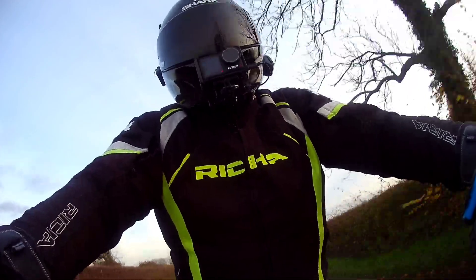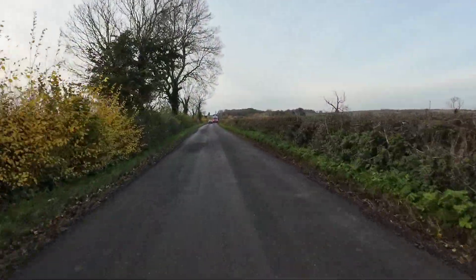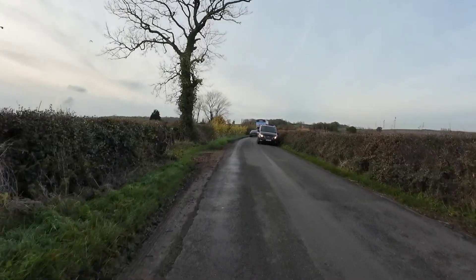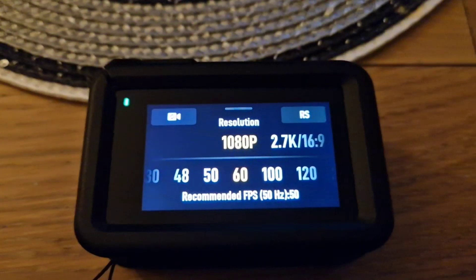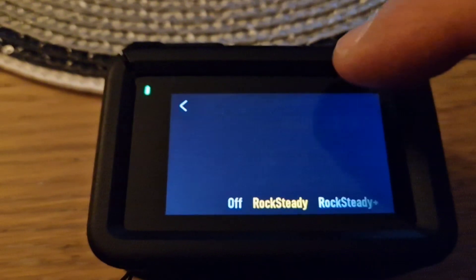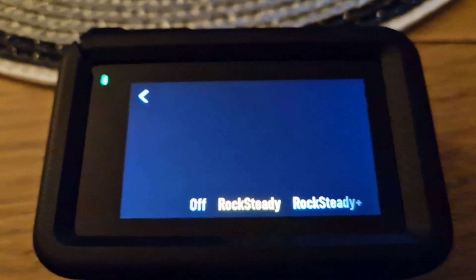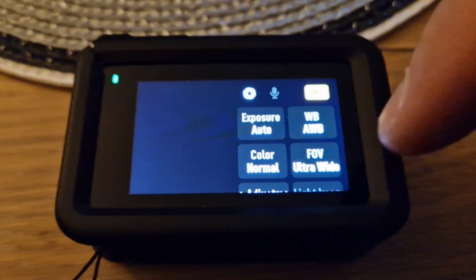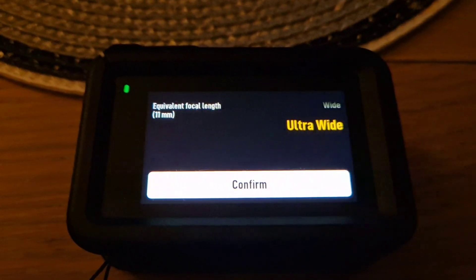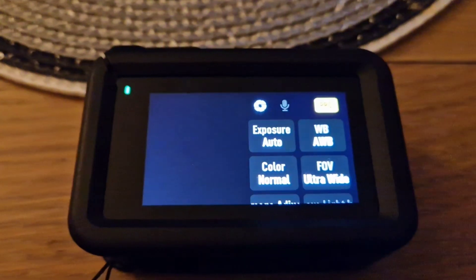Right, let's go home. Have a look at this footage. We'll see you later. Right then, we've altered the settings — 1080, 60 — and changed it to Rocksteady instead of Rocksteady Plus. And on the settings we've changed to Ultra Wide instead of Wide. So we'll see how that goes. Let's go on another try.